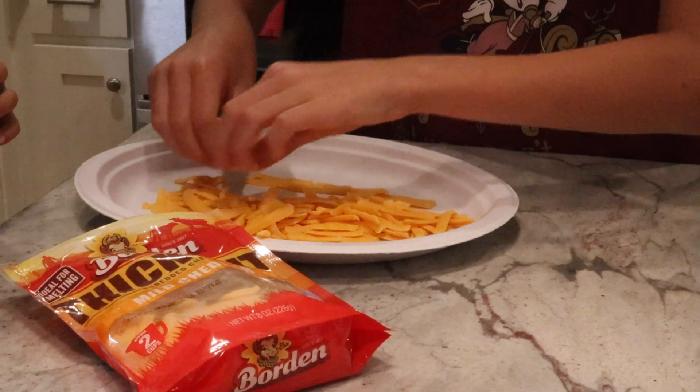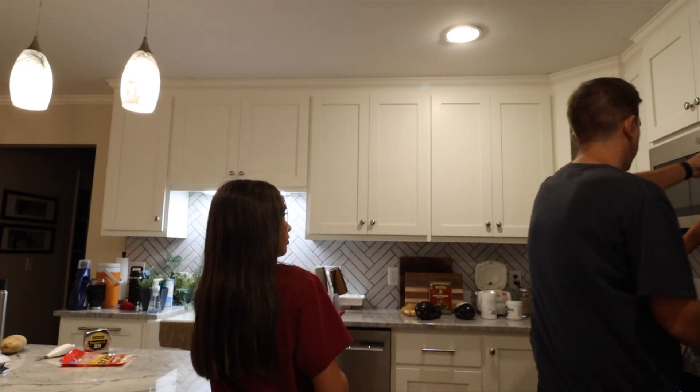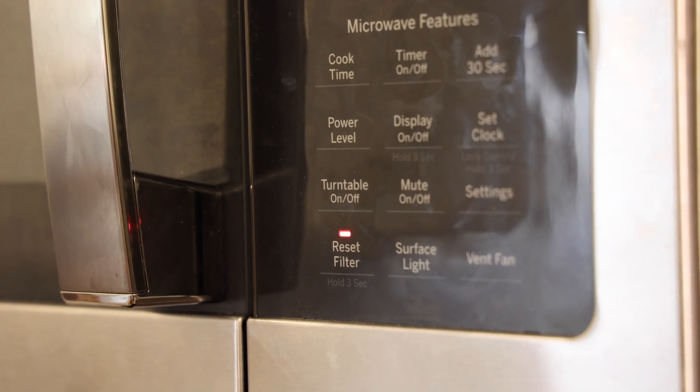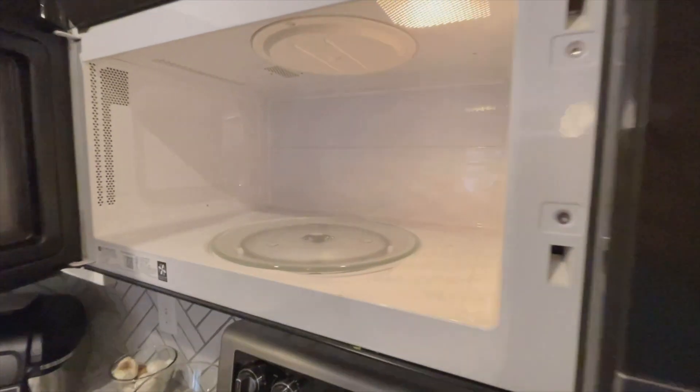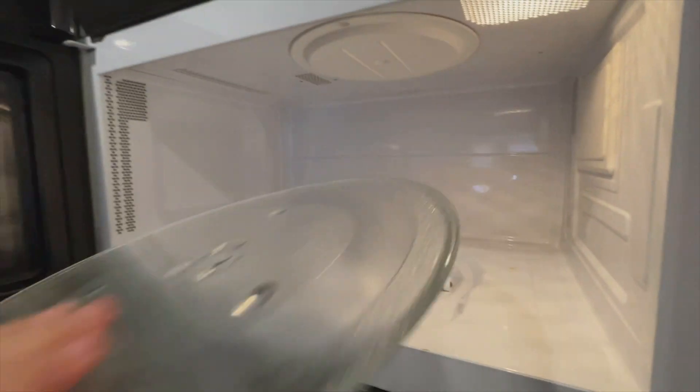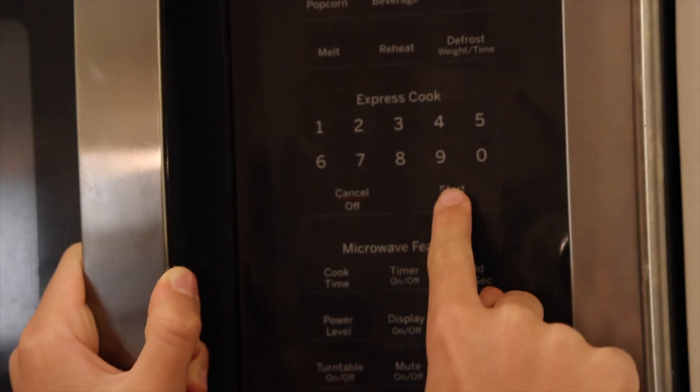The hardest part about this step — which is the only step — is spreading your cheese out on the plate and then putting it in the microwave and cooking it. One super important step not to be forgotten: if your microwave has a turntable off button, be sure and press it. If it doesn't give you the ability to turn the turntable off, just open up your door and take out the glass tray and it'll work just as well. You can't have the food rotating on the inside while it's cooking. All you need to do is cook your cheese for about 10 to 20 seconds, depending on the power of your microwave.